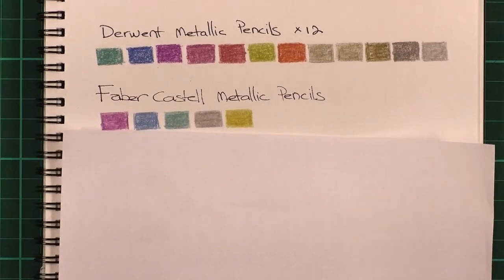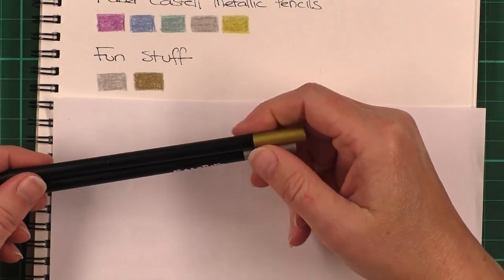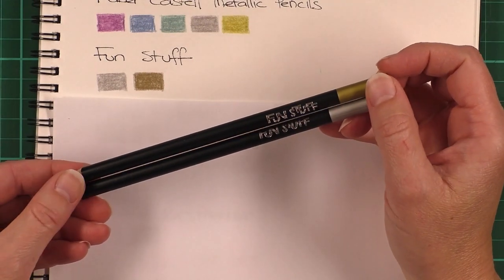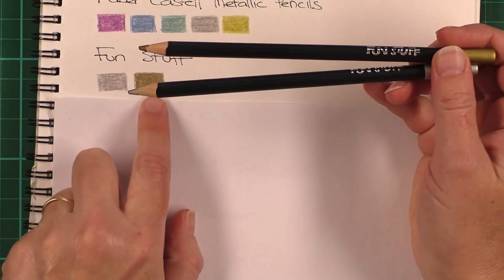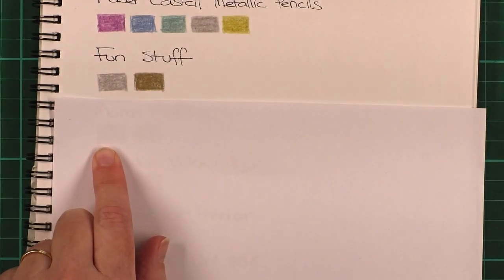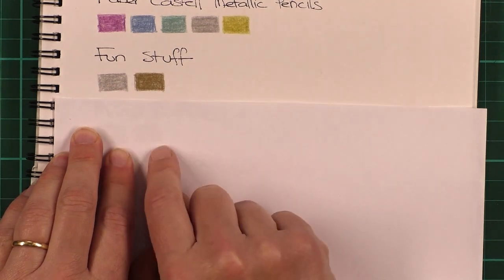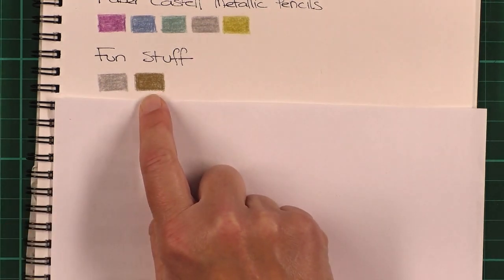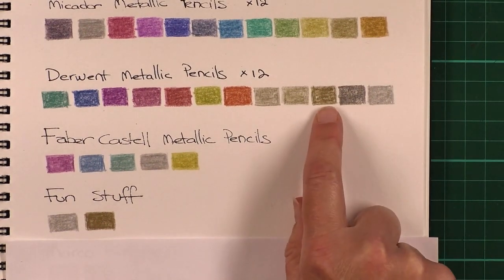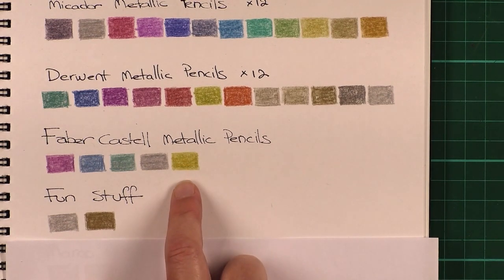Next we'll look at the ones that came with other sets, starting with my Fun Stuff ones. You may have heard me talk about these Fun Stuff pencils before — they're a very cheap brand I bought from a department store and these came out really nice. They were very soft and the gold had a lovely gold sheen to it. One thing you'll notice is the type of gold differs from pencil to pencil: the Fun Stuff looks very bronzy gold, some others are also bronzy but a bit duller, and the Faber-Castell gold is more of a yellow colour.